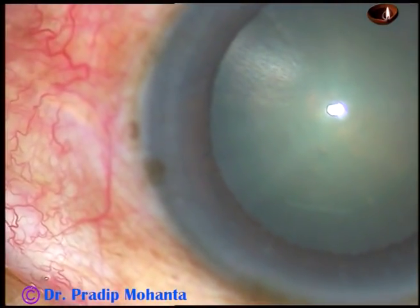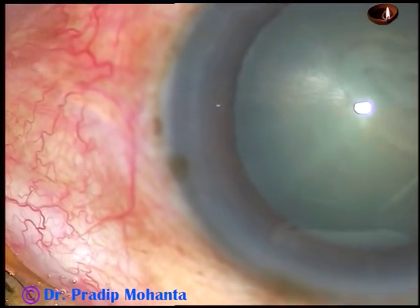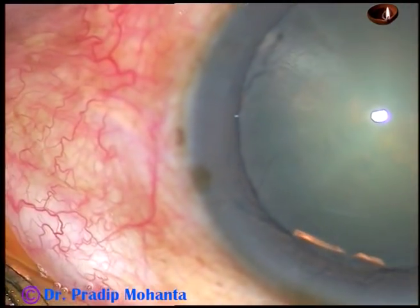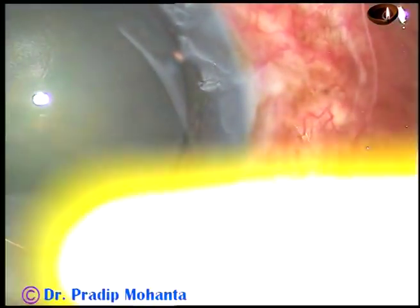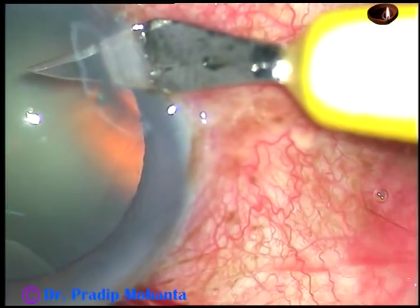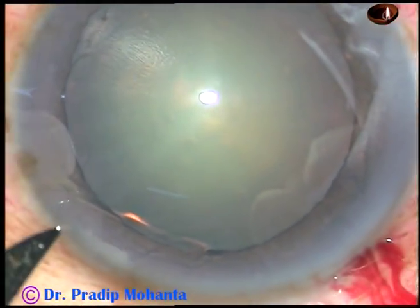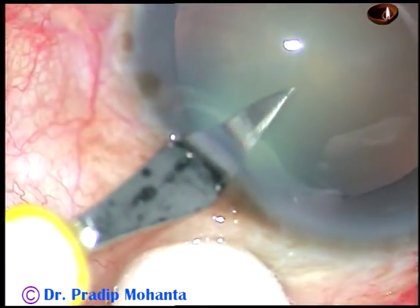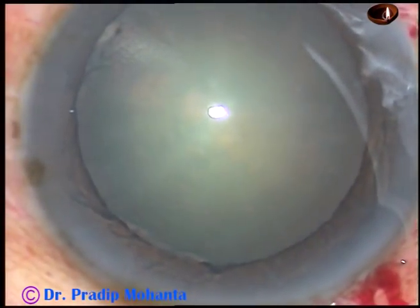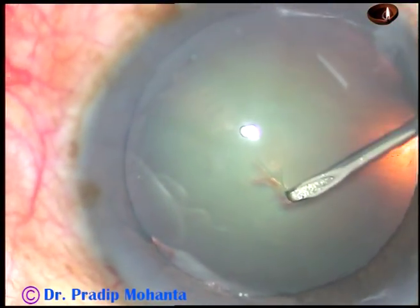By this time the main incision has been made and now viscoelastic substance 2% hydroxypropyl methylcellulose has been injected into the anterior chamber. Now this is a side port on the right side of the main incision, a small side port, and this is another side port on the left side of the main incision, another small one, because in this case I have thought of using bimanual irrigation aspiration.